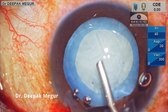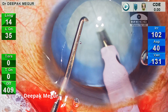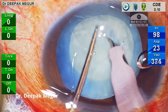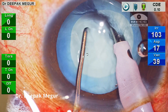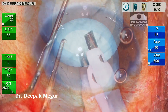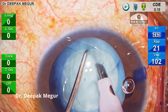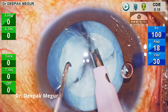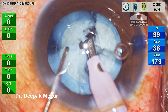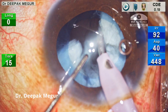Now is the time to phaco, which is ironically the easiest part in such cases. The nucleus is very soft and using very low power, I perform vertical chop. Since the nucleus is soft, I don't have to bury deeply — just hold it and the nucleus splits quite easily. Since it's soft and small, I made only four pieces, and using judicious low energy, the fragments are consumed at the pupillary plane.